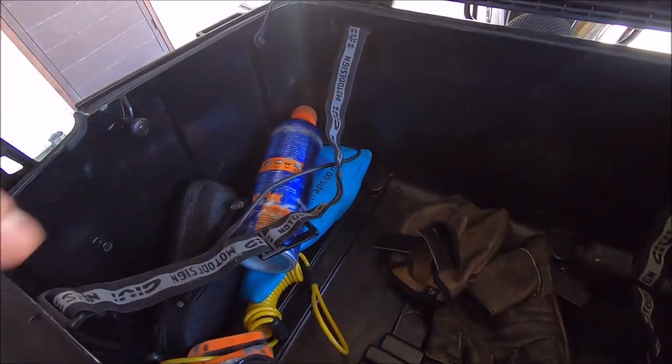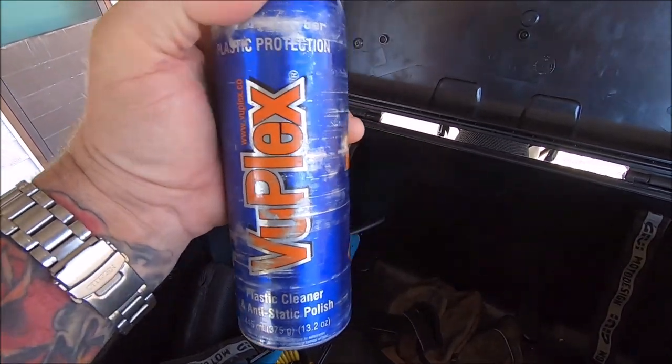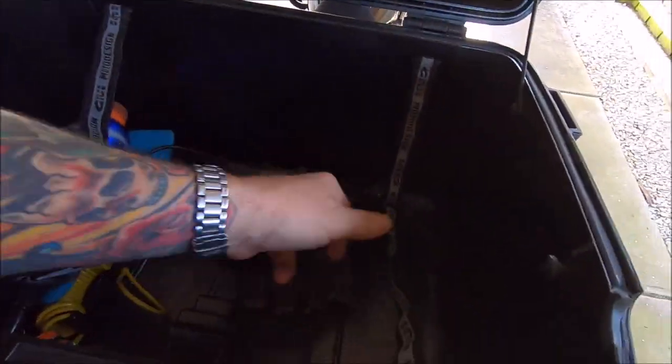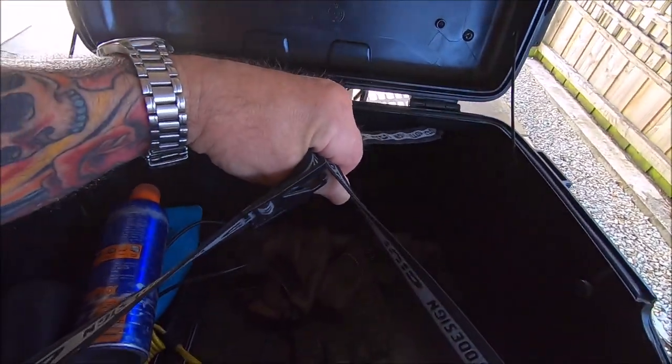I've got a few things here: some gloves, a couple of locks, a bit of cleaning stuff, the old Vuplex — fantastic for plastics and screens, especially visors on your helmet. Now all the bags come with tie-down straps for your clothes, which just hook up together like that. They do a pretty good job — every year we go to the mainland for a month and our clothes aren't ruffled; it holds them in place fairly well.